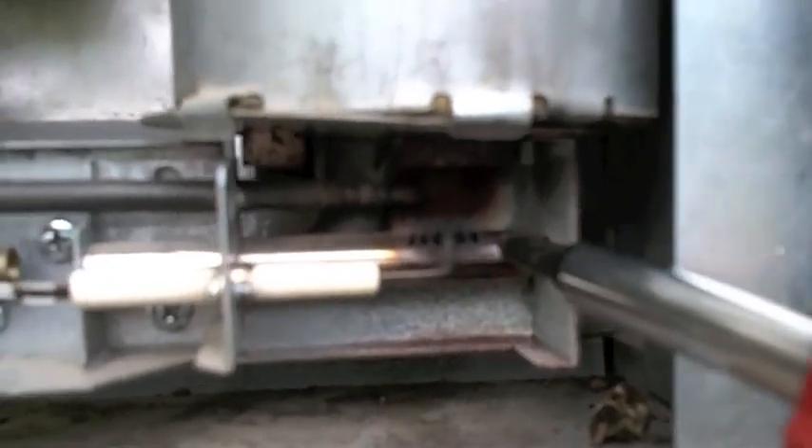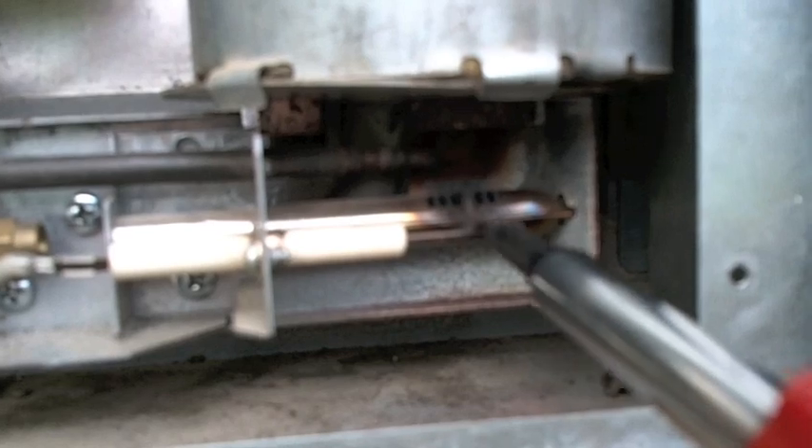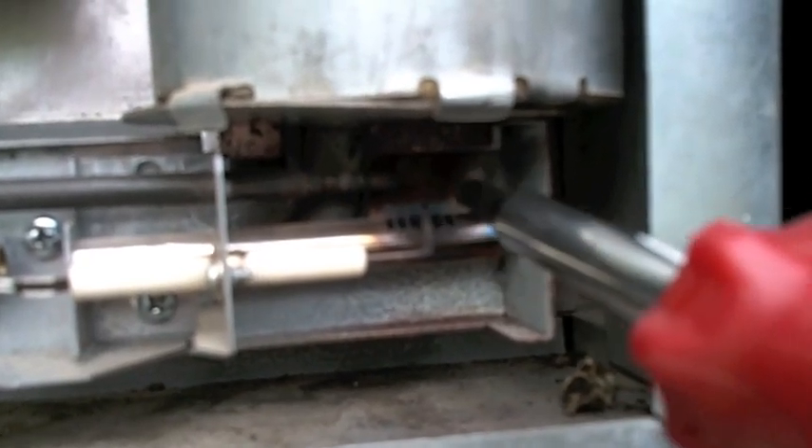Also, you can see how this burner is slightly off-center. I need to loosen the screw and adjust the burner forward to center the flames underneath the burner tube — the coil that goes inside the fridge.